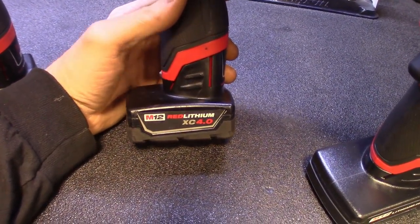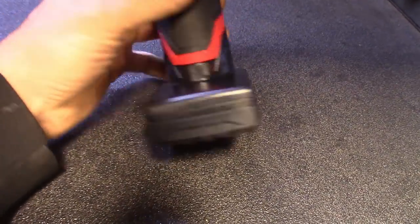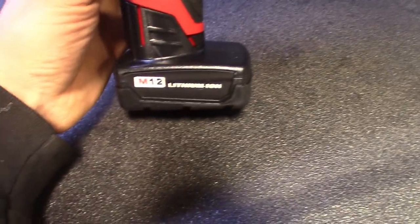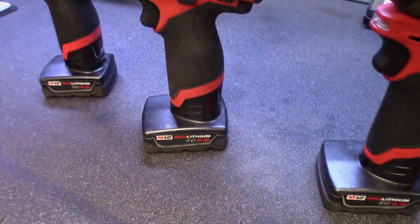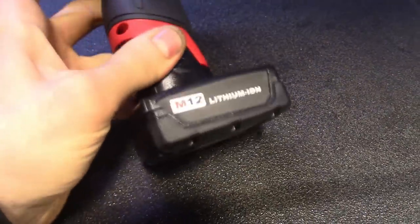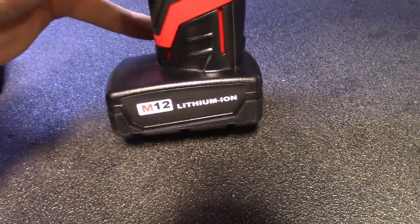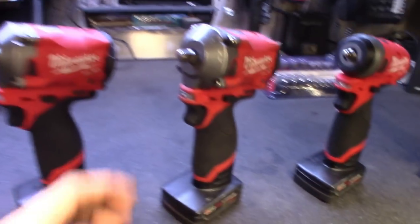I've got a couple of gripes about the batteries — not the Milwaukee batteries, but the Vanon aftermarket batteries. Not impressed with them. I know some guys like them as a cheaper alternative, but just spend a couple extra bucks and get genuine Milwaukee batteries. I've had issues with these running hot, not holding a charge, and not lasting as long as the four amp-hour Milwaukee batteries I normally run. One also loses connection when hitting — you have to push down to reconnect. Another one has been sitting for a couple of weeks and it's only half charged, so they self-drain too.